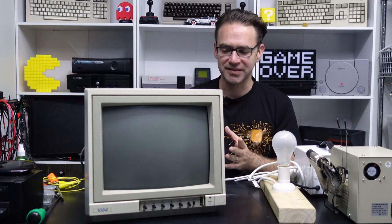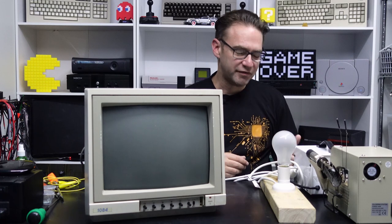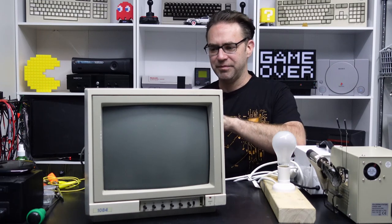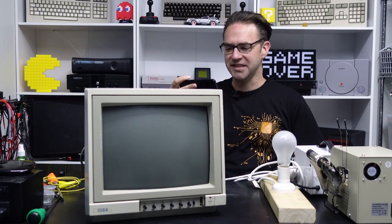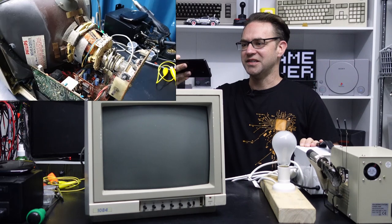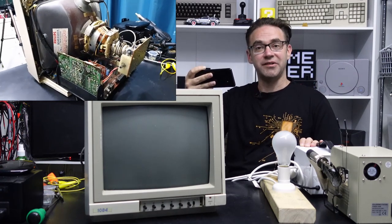I haven't powered this on yet, so we've got our dim bulb and our isolation transformer. The power button has already been switched on, so we're just going to flick the switch on the isolation transformer and see what happens. I'll film the back of the CRT just in case something exciting happens. As you can see, it is incredibly dusty, so I think this one's had quite a bit of use.